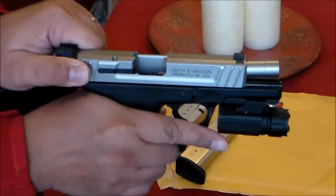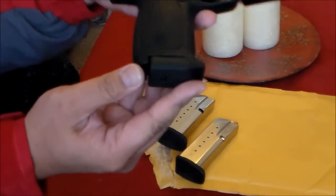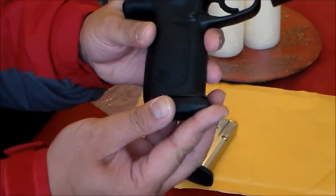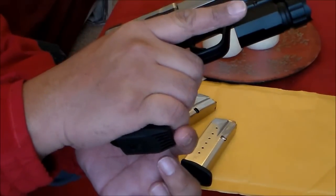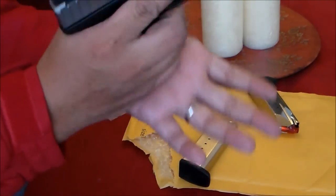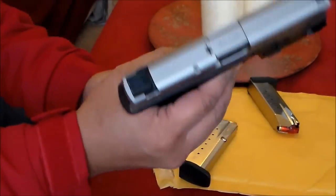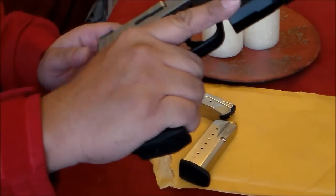These are Snapcaps — safety check — it fits. I think this is actually better than the original magazine, since it fits perfectly and has an extended base pad for added grip. Compared to the original black magazine where your hand can slip, with the SW40F magazine it fits better.